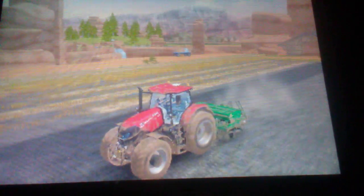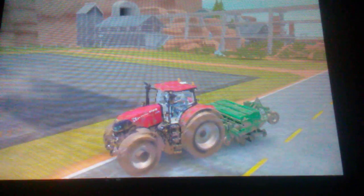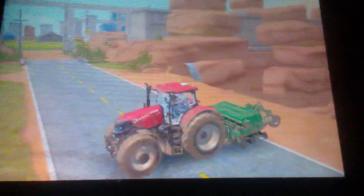Man, look how dirty these are — I swear they get dirty so fast. You see that rippled effect on the camera? When you're playing DS it doesn't look like that, but for some reason it looks like that.